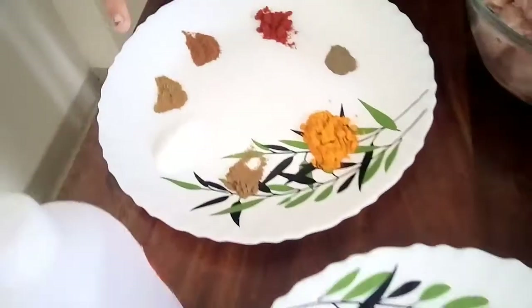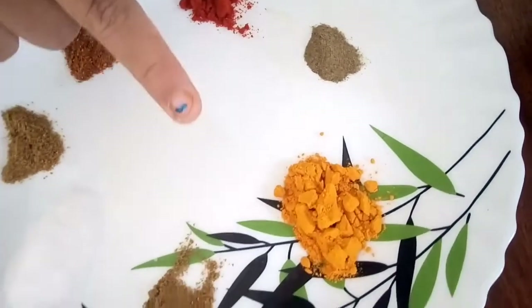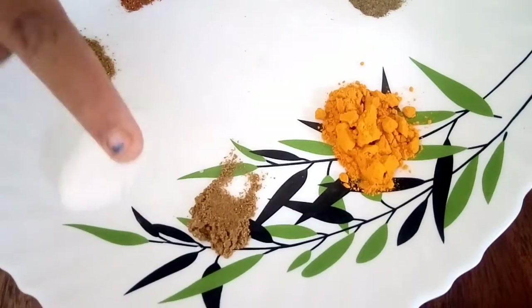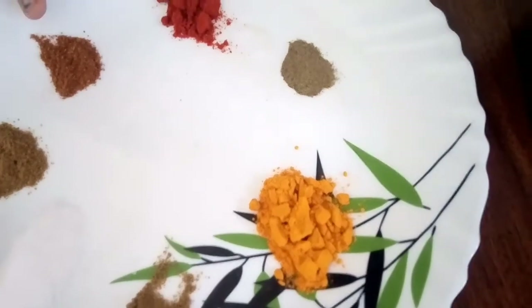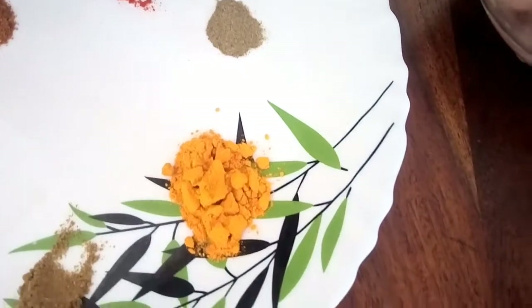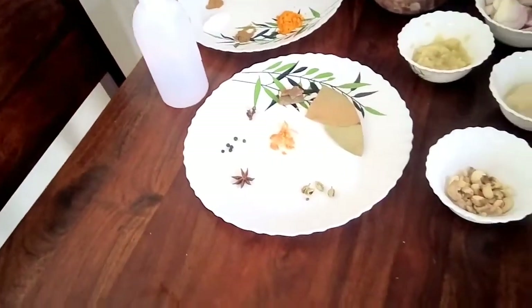For green cardamom, ground spices we will be needing turmeric powder one teaspoon, jeera powder or cumin powder half teaspoon, salt as required, coriander powder half teaspoon, garam masala powder, red chili powder, and black pepper powder. We will also be needing a few drops of rose water — it is completely optional. So let's proceed to the cooking process.